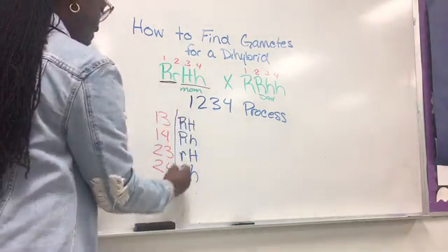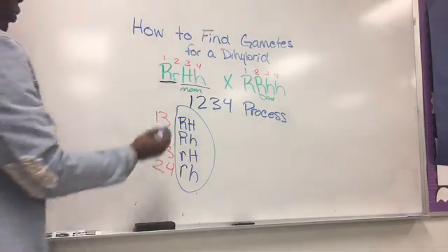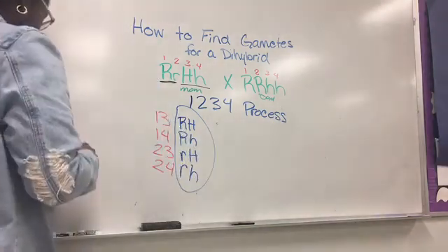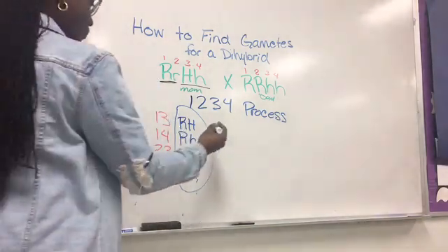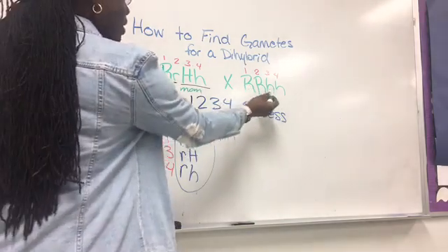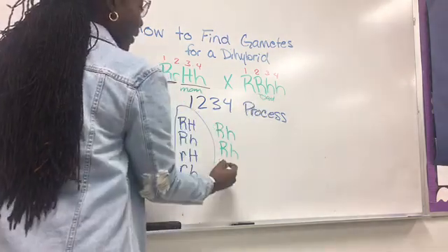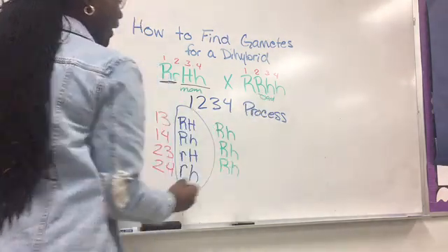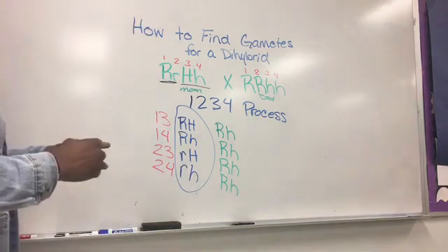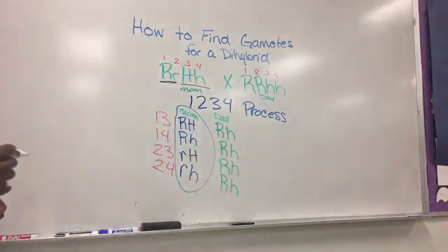Place these gametes for the mom on the outside of the dihybrid. Then do the same thing for the dad. One and three would be capital R, lowercase h. One and four: capital R, lowercase h. Two and three: capital R, lowercase h. And two and four: capital R, lowercase h. Now you have the gametes for the mom and the dad to place on the outside of the Punnett square, and then you can begin filling in the possible offspring.